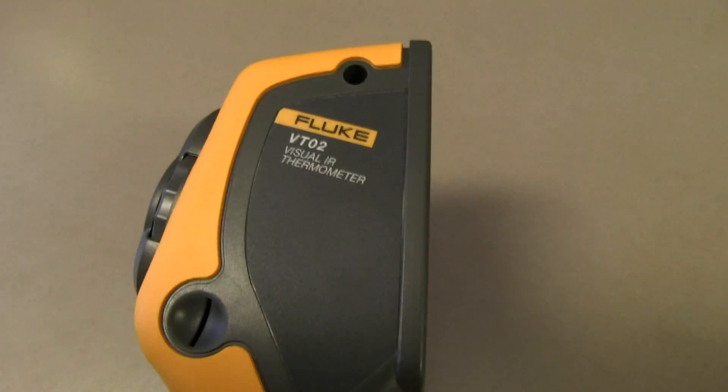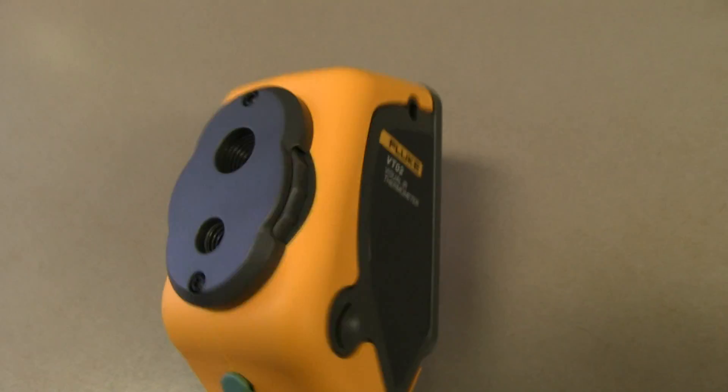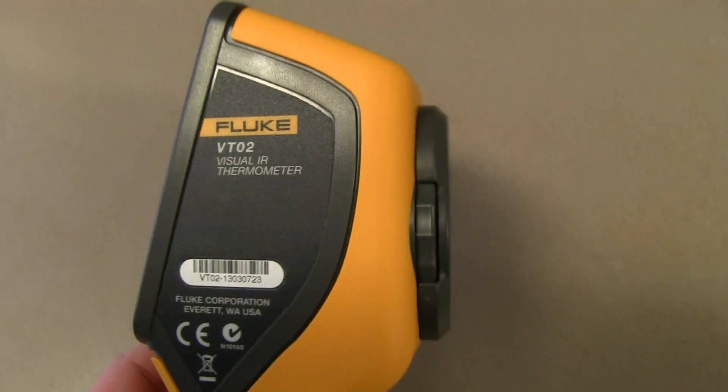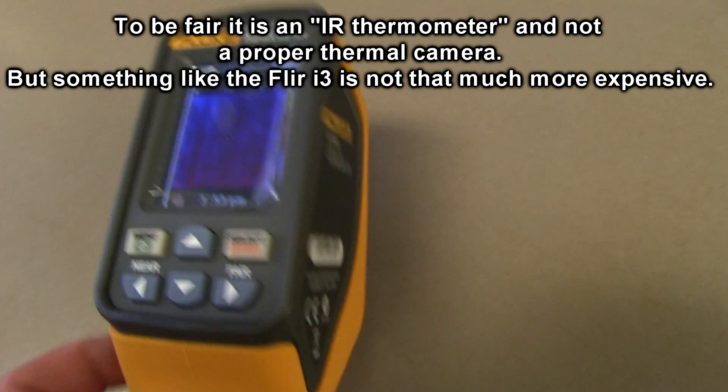So yes folks, the Fluke VT-02 looks like it's all marketing. Its performance is probably the worst I've ever seen in a thermal camera. It's just hopeless.